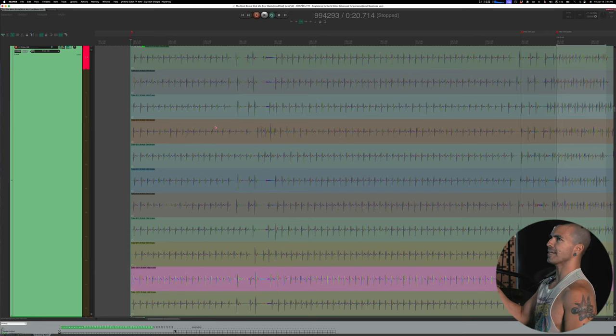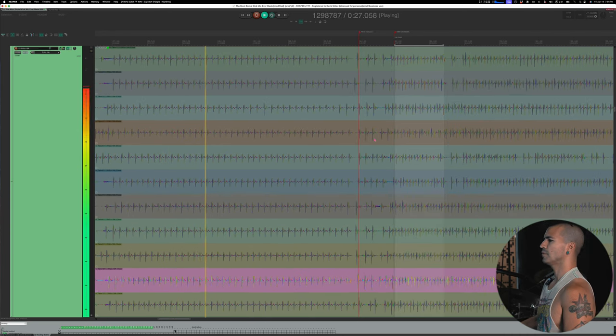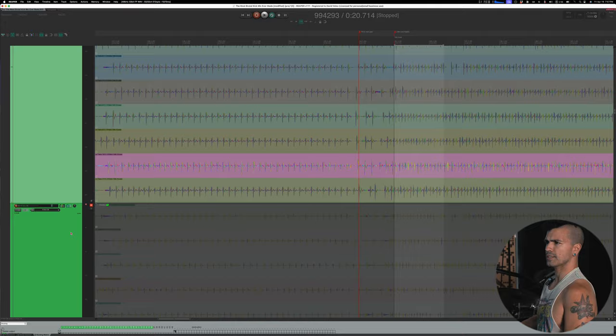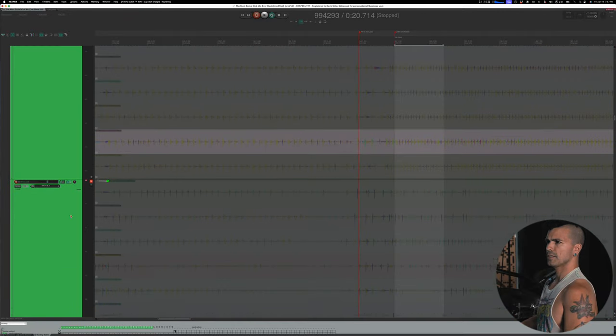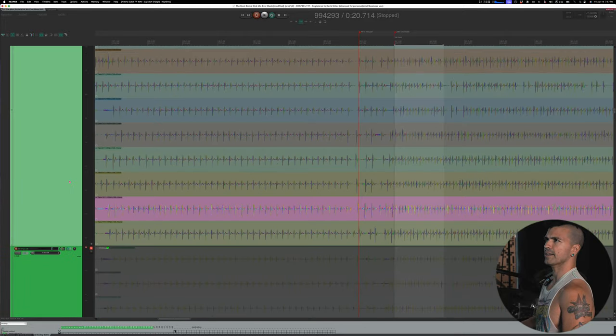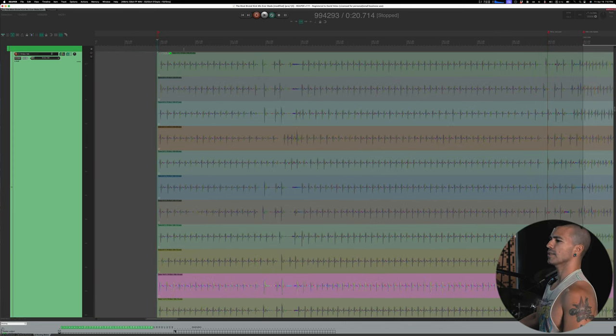So this is with all of my mics together — this is everything. Now let's mute these. That is the D6, that's the kick sub, and that's my kick out mic. And then we'll just boost the volume of the 19A to make up for the other ones not being there and show you what that sounds like.